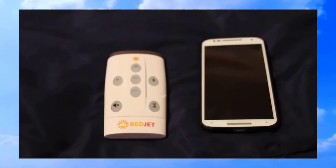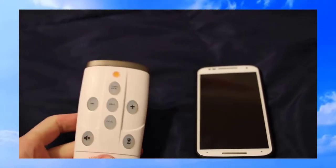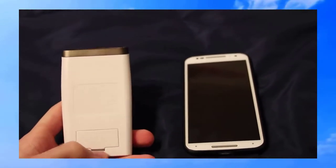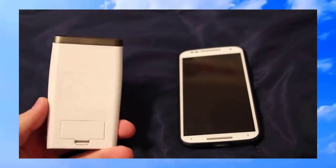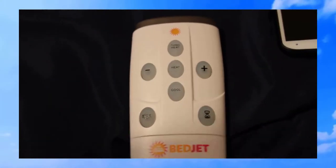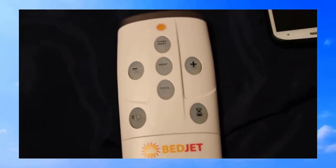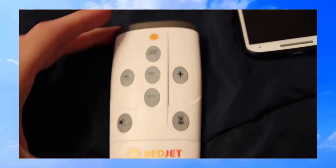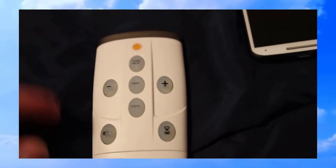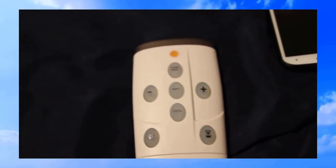Now I'll show you the controls — they have an app and a remote. This is the remote that comes with the unit. I actually prefer the app since it's more intuitive and you can do more with it. On the remote there's a turbo heat button that gets the temperature up quickly, a regular heat and cool setting, controls to bring temperature up and down, a button to turn off the beeping, and a timer.